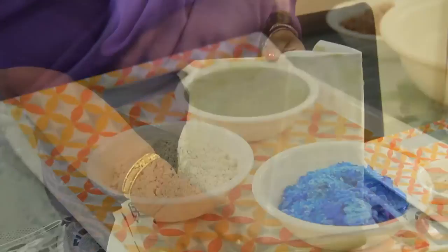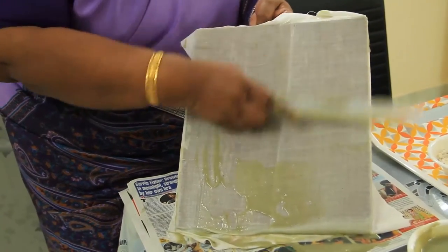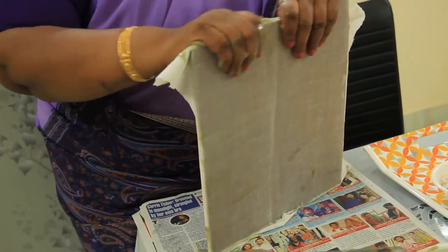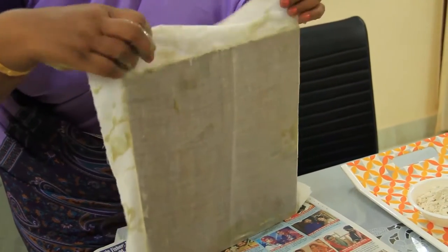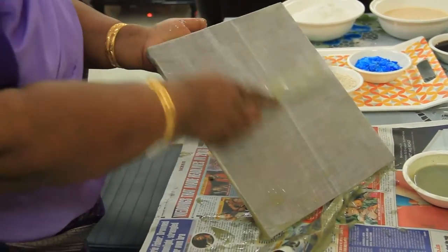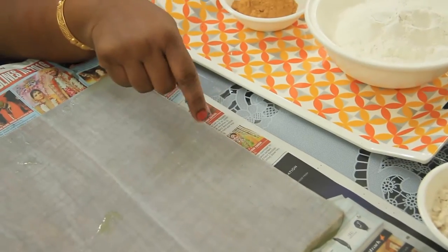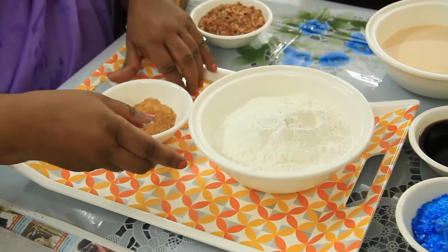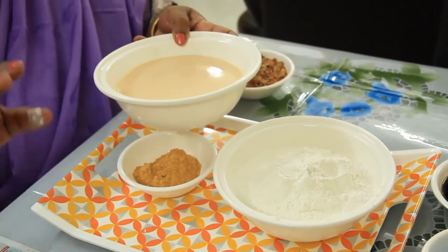I will show you how to stick the cloth on top of the plywood. After it dries totally, you have to mix chalk powder, yellow oxide, and tamarind seed paste together, sieve it nicely, and apply one coat lengthwise.